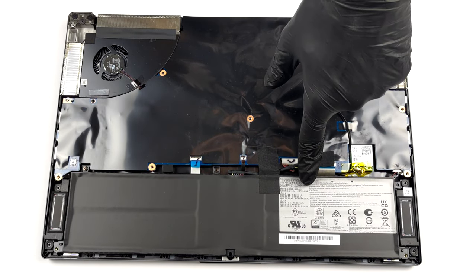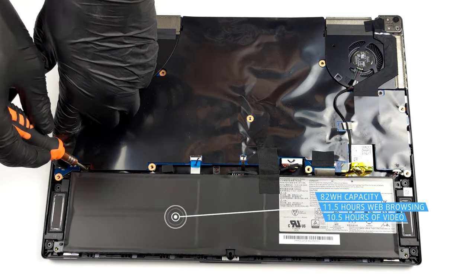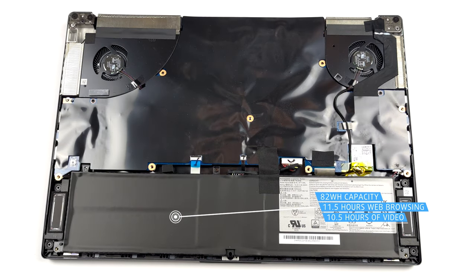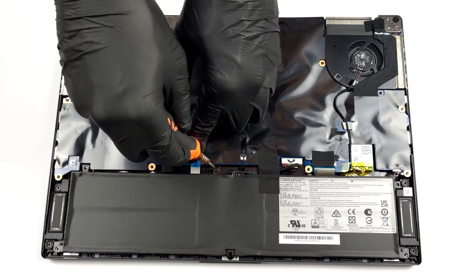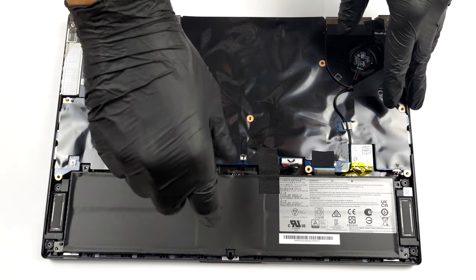Inside, we see an 82Wh battery pack. It lasts for 11 hours and 30 minutes of web browsing, or 10 hours and 30 minutes of video playback. To remove it, you just need to undo two Phillips-head screws and unplug the battery connector from the motherboard.